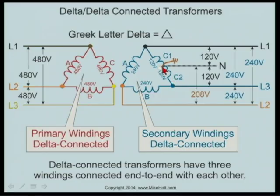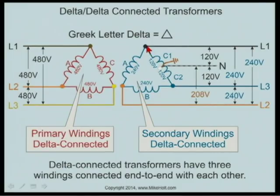Making a connection at this point right here, this is going to be your X0 terminal. You create a neutral — you derive a neutral. But you're not really deriving anything. You simply have a winding that's 240 volts, and they made a spot in the middle to make a connection, and it just happens to be 120 between the two points. So X1, X2, X3, and X0.